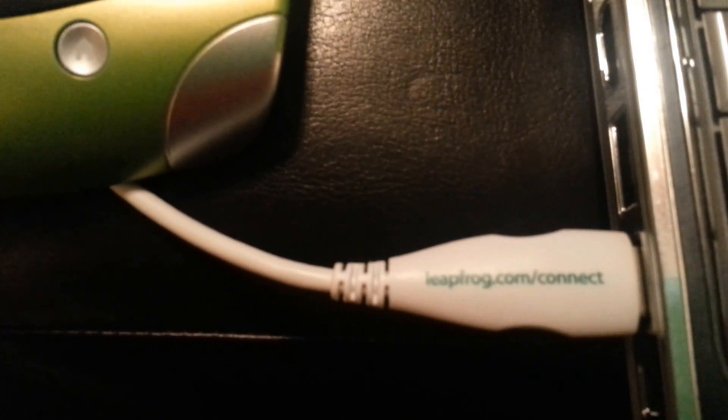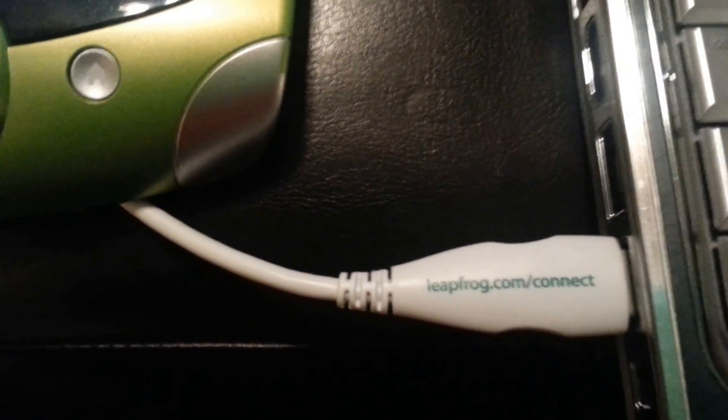The first thing you want to do is get your LeapPad LeapFrog USB cable out, connect it to your computer and connect it to your LeapPad. The screen should look like this where it shows the two things connected.